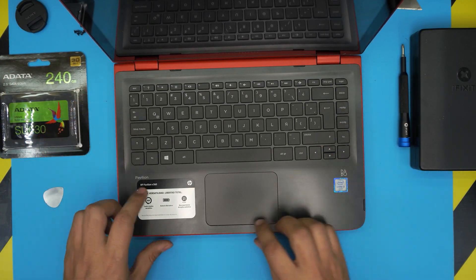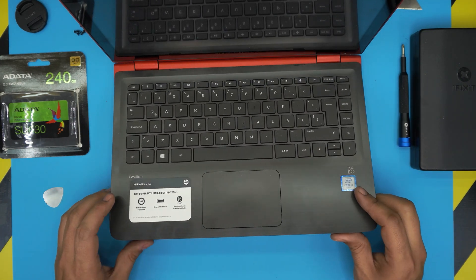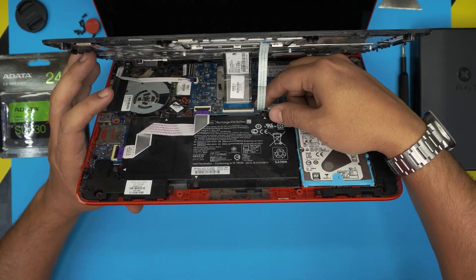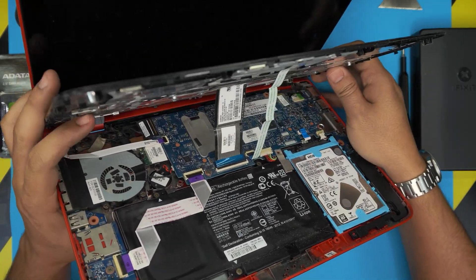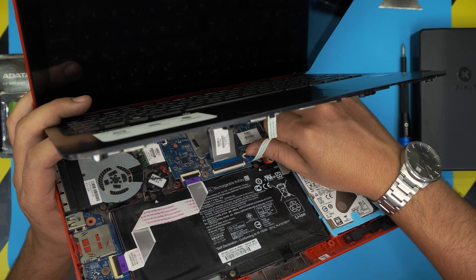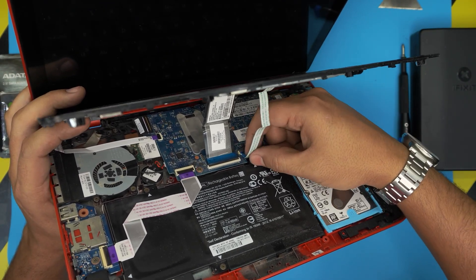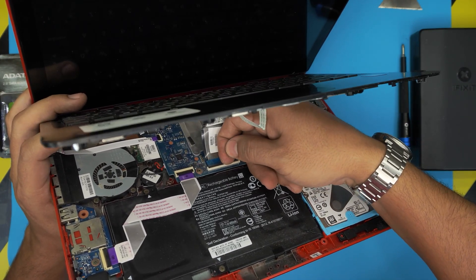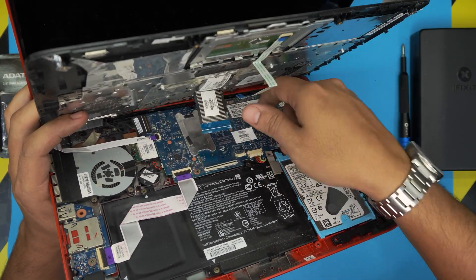Once the sides and front are loosened, lift up from the front and wiggle it — don't yank it up. There's a flex cable right here for the trackpad. To disconnect it, put your finger at the back of the black cover and lift it up 90 degrees, then slide the flex cable back out. For the keyboard flex cable, it works the opposite way: lift the latch 90 degrees from the back side, then slide the keyboard flex toward the screen.